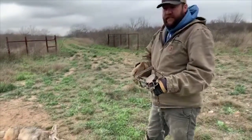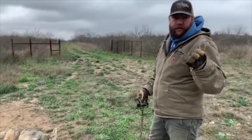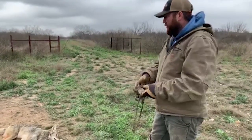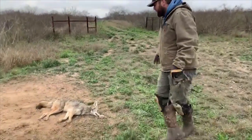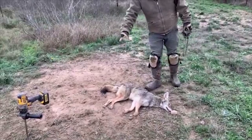Yesterday we showed you how to reset a trap after we caught a coyote in a drag. We just videoed catching this double — but I didn't have it on a drag, it was on an earth anchor. You can see our catch circle. This one here was from the gray fox yesterday, this one's from the coyote today.